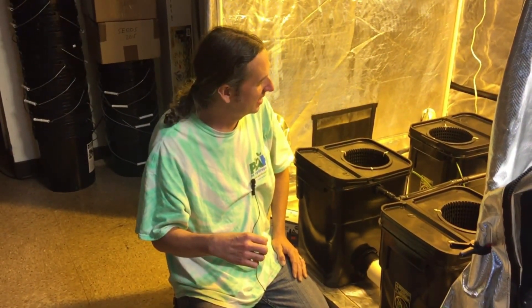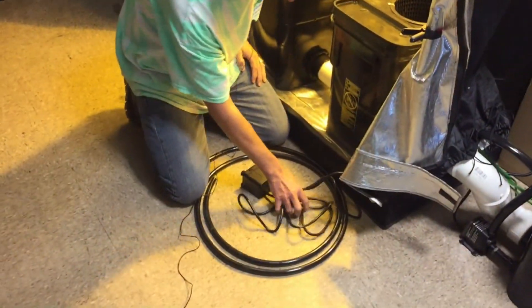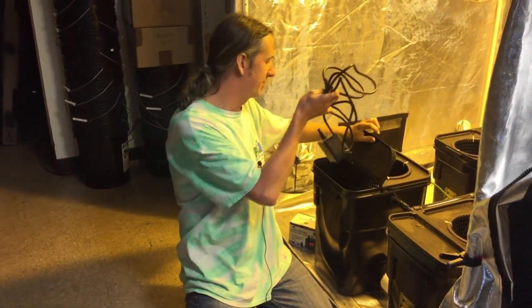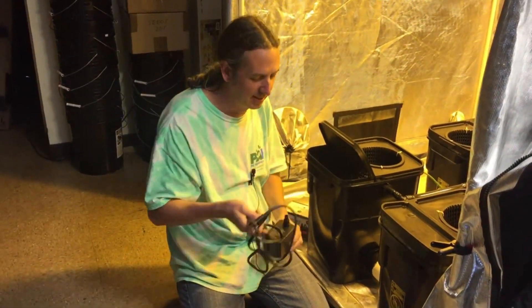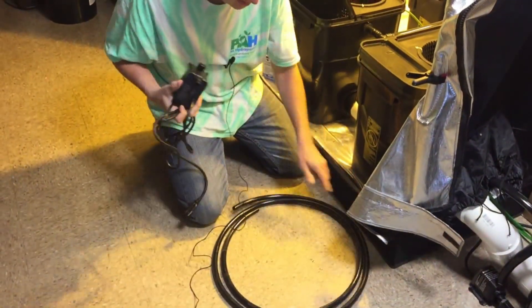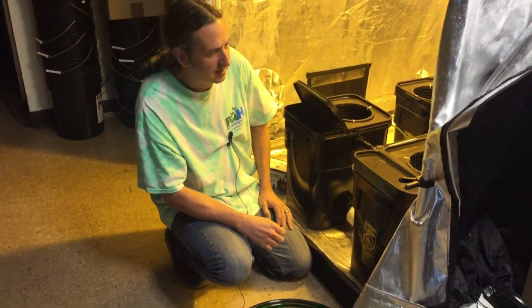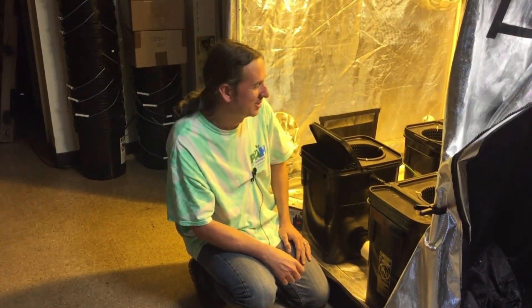It also comes with a drainage system — this little submersible pump you can just drop down in there to suck some water out. If the roots get way out of control you might have to move some roots out of the way to get that in there. Ten feet of hose comes with it.